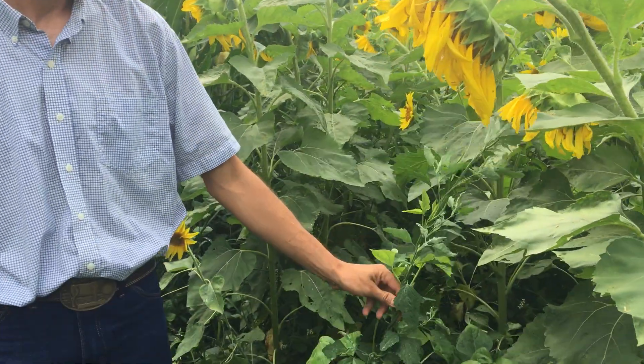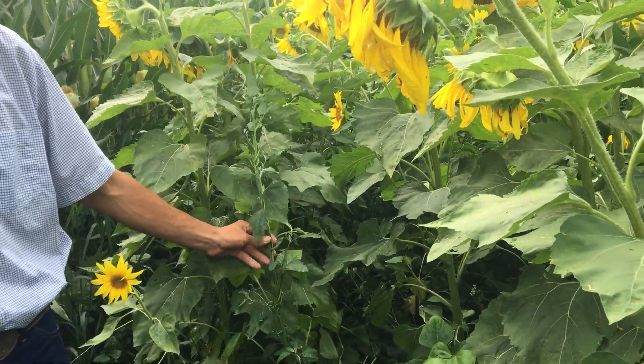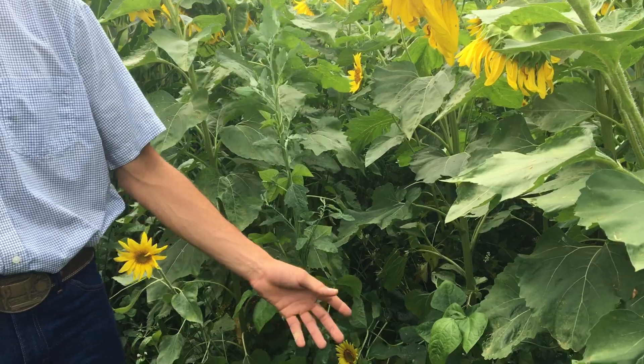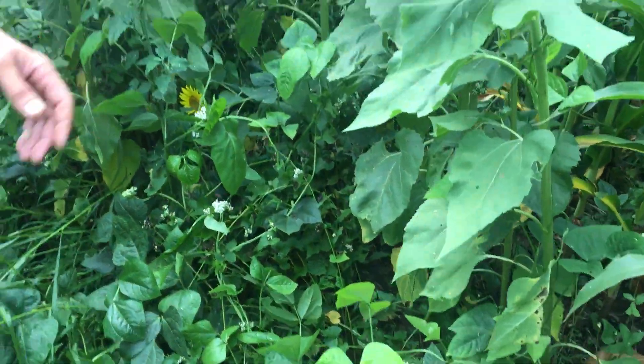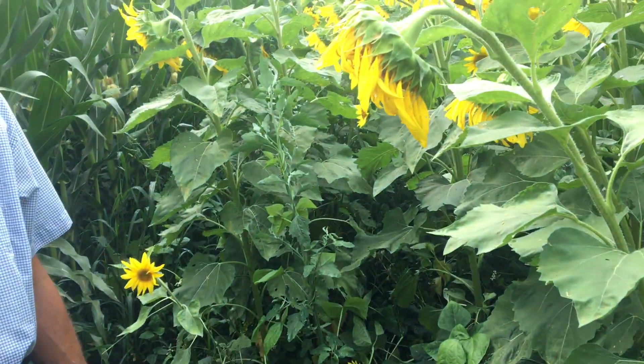This is a pretty neat-looking strip. Yes, there are a few weeds in here, but to see the cowpeas just vining out — we've got some massive forage here. It's going to be some awesome stuff.